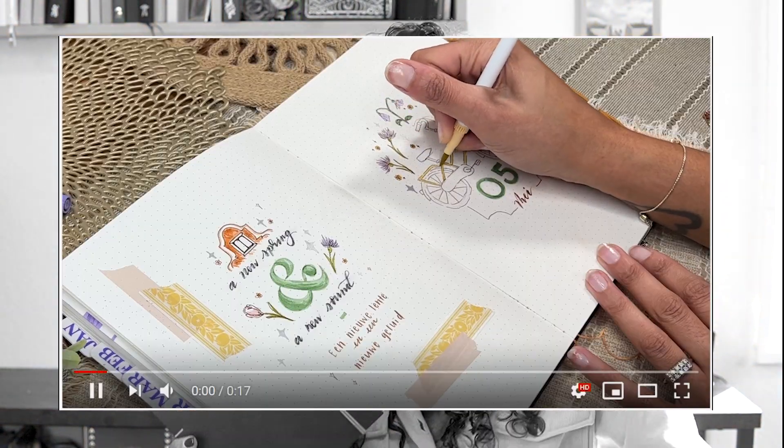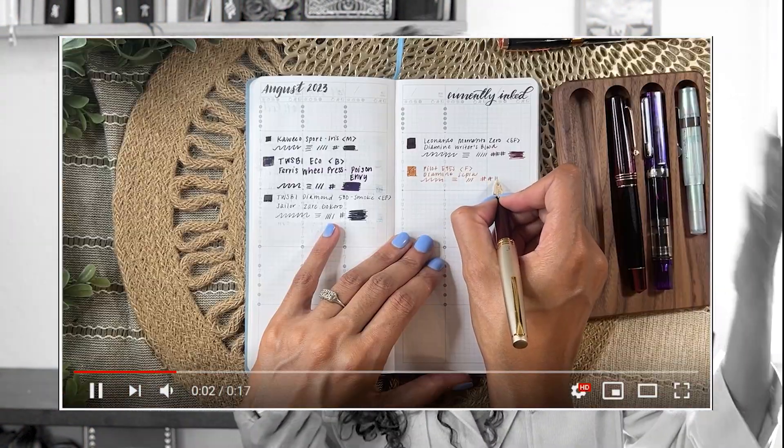I'm Julia. I do bullet journaling, creative planning, fountain pens, traveling, and inks. So if that sounds like your vibe, consider subscribing, like the video if you enjoy, and let's take a closer look.